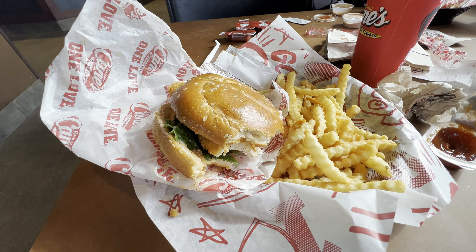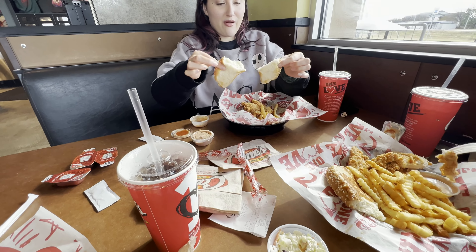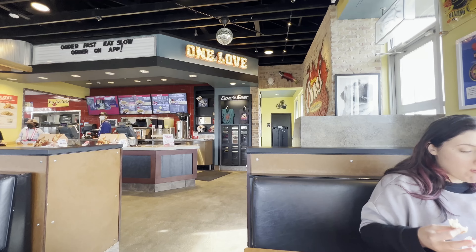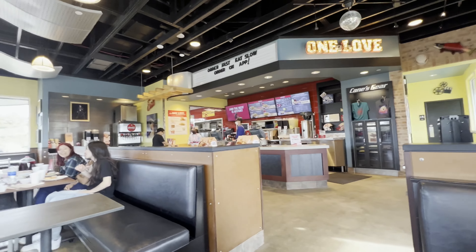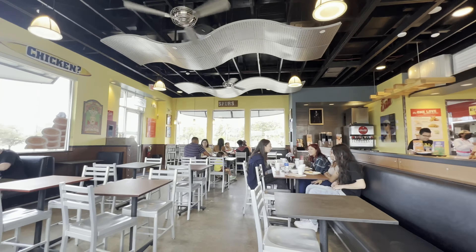I would not say that this is better than Chicken Guy by any stretch of your imagination. I like the fact that Chicken Guy has more salsas and whatnot, but for Texas, this is probably the best chicken sandwich. This and Chick-fil-A, for fast food type restaurants, are the best chicken sandwich.